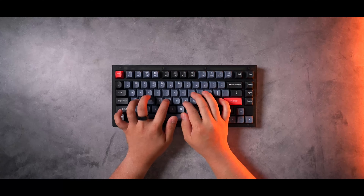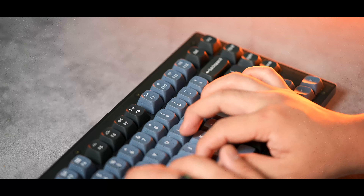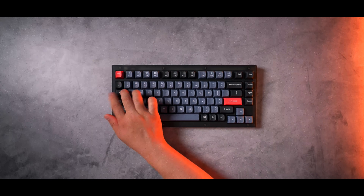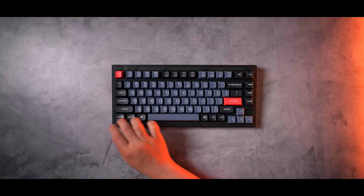The keycaps are also not bad at all, featuring a unique dual-shot PBT OSA profile keycap set in a black, blue, and red color scheme. If you're into it, the board also has RGB lighting.